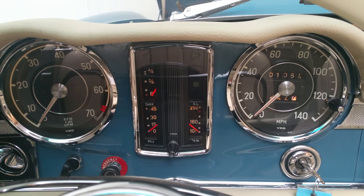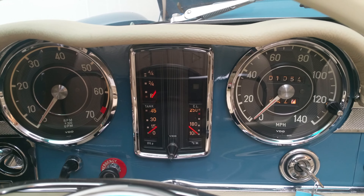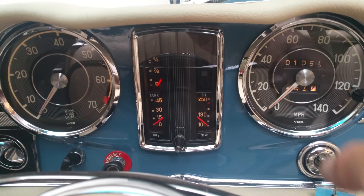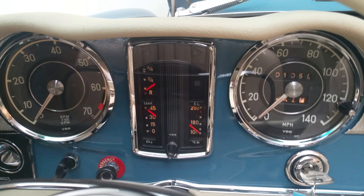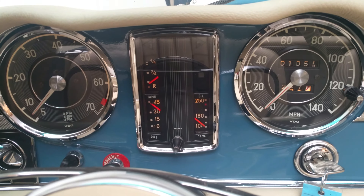Today's task at hand is starting up from cold. It is a 1966 Mercedes 230 SL. Notice the gauges — oil pressure immediately jumps up, as it should.